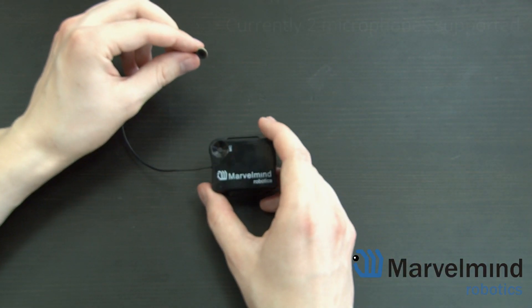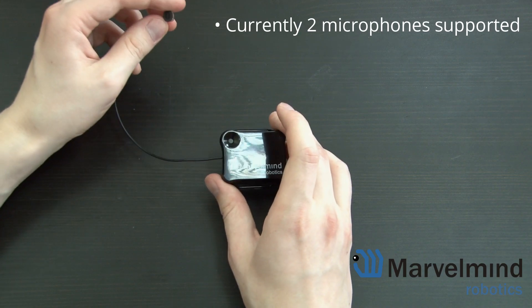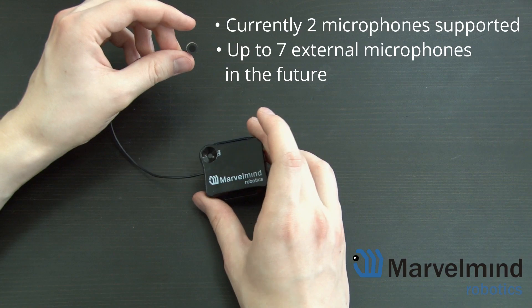Currently we support two microphones — for example, one embedded one and one external one, or two external ones. In the future, we'll be able to support up to seven external microphones.